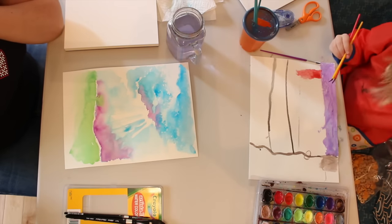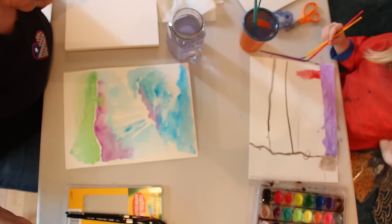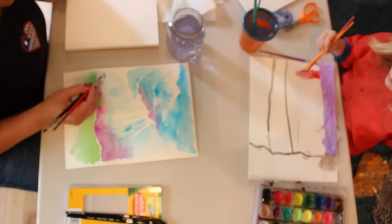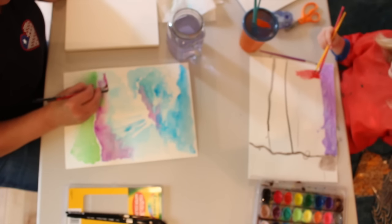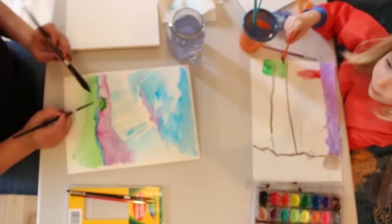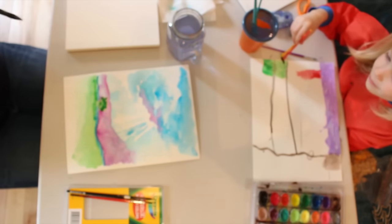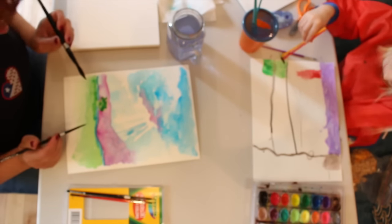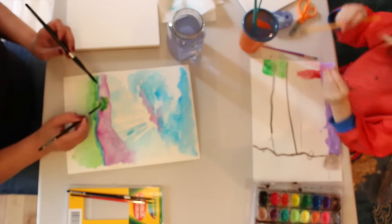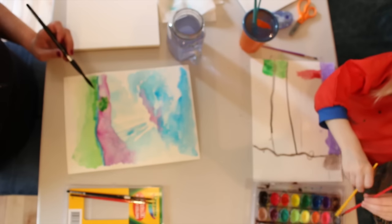Purple Mountain's Majesty is what we're going to do. You might need to wait for that to dry a little bit. Let me see if it starts bleeding — nope, that's going to work. I look like a broccoli tree. That does. Let me get into my white. Maybe when it dries, I'll put a brown stem on it, and then it won't look like broccoli anymore.